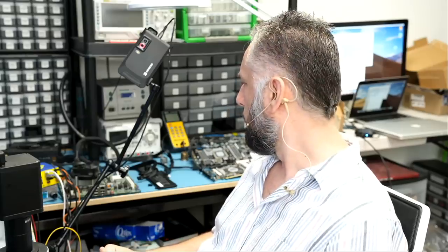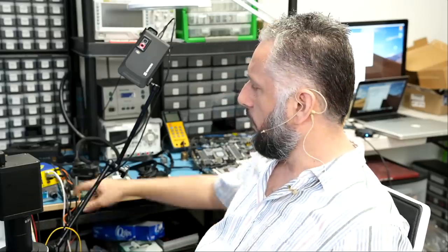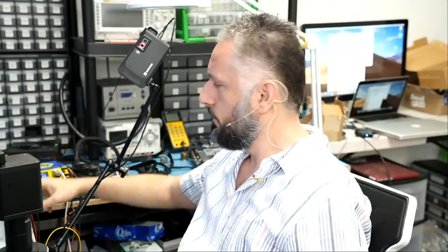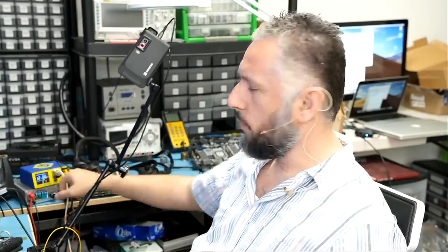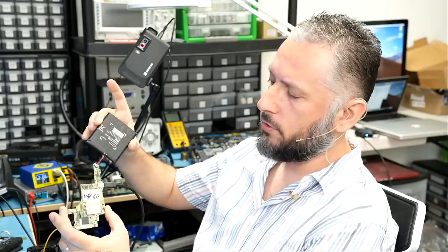That reading — 12 volts 0.6 amps — is an indication of either a short circuit or a faulty CPU, based on my experience working on these consoles. We have the battery connected and the charging cable connected, and it's still showing 12 volts 0.6 amps, which is not good.